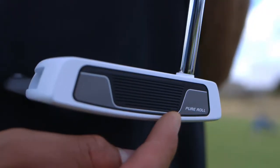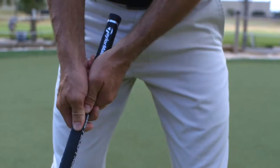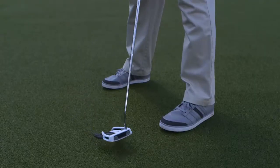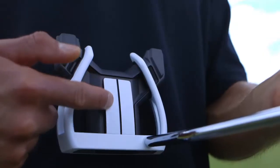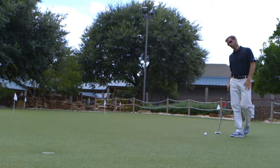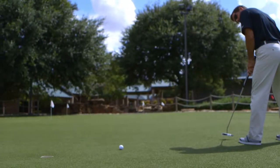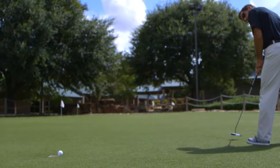The Pure Roll Surlyn Insert promotes soft yet solid feel and smooth roll straight off the face. The Leading Edge with a single, simple contrasting alignment line makes aiming easy. Find the cup with confidence and agility with the TaylorMade Spider Daddy Long Legs Counterbalanced Putter, available at Golfsman.